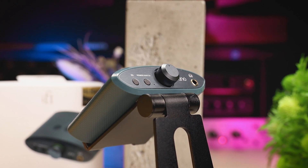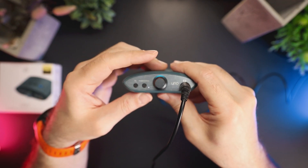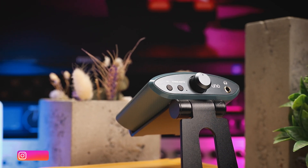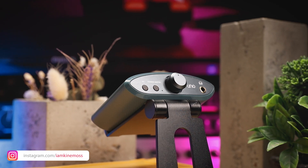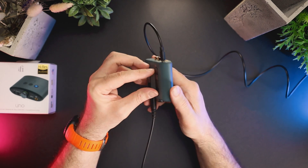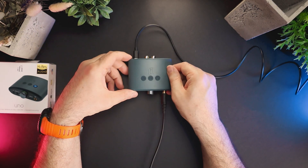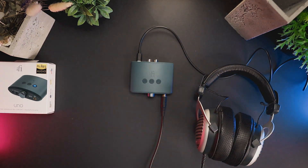The Uno is an ideal desktop companion for headphones and IEMs in the 16 to 250 ohm range, with some exceptions of course, and it pairs well with bright and neutral-bright headphones. Uno also strikes the perfect balance between price, performance, and output power in a small and beautiful form factor. If you're new to the headphone game, it makes for a great first desktop DAC and amplifier. And that concludes my review for today. If you want to see more content like this, consider subscribing to my YouTube channel for future updates. Thank you for joining me, and until next time. Goodbye.